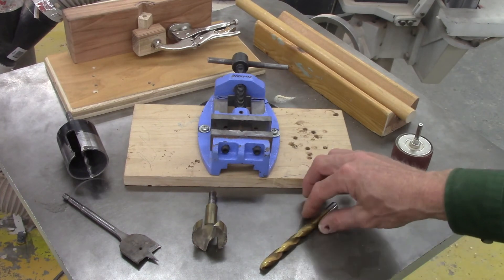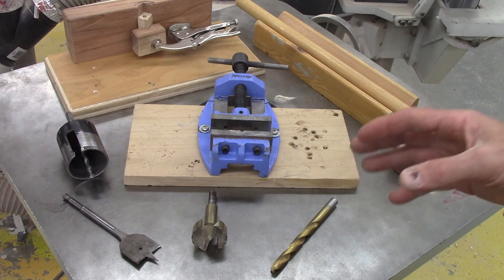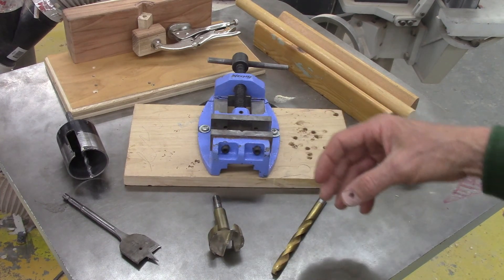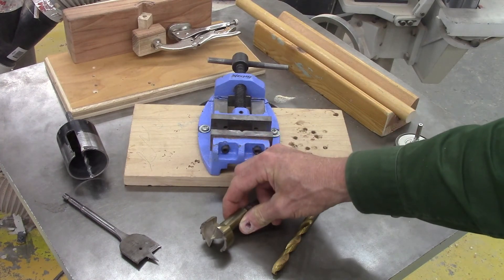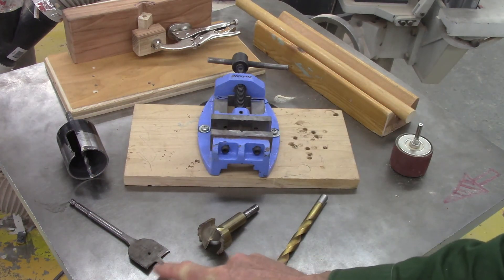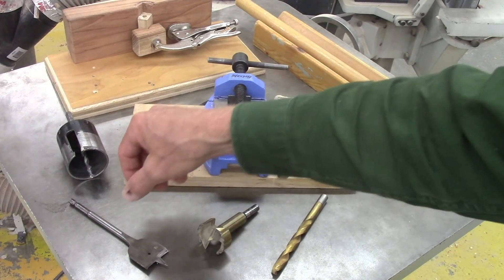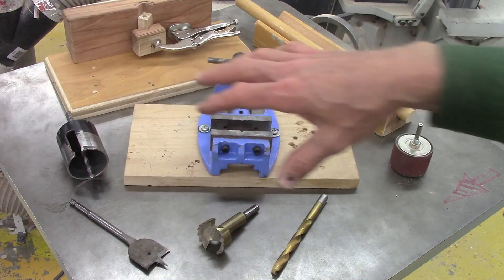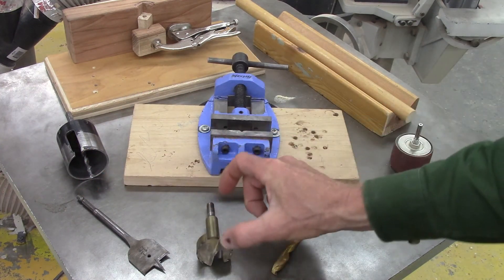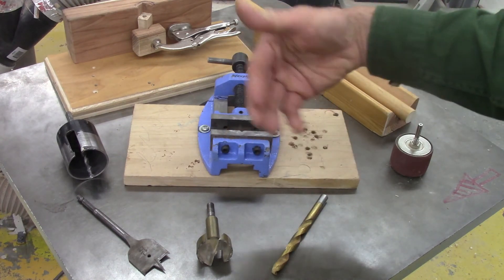The most common drill bit we use is the twist bit, generally used for smaller holes, though there are some larger twist bits. This is a Forstner bit — Forstner bits generally start at around a quarter inch to a half inch and move up, so they're generally used for making larger holes. A spade bit can also be used on a drill press, but as you can see, there is just a single flat piece of metal. They leave a pretty rough hole and are often used in construction — but if you're not overly concerned with the finish quality, a spade bit will work and can drill a little bit deeper. Forstner bits and twist bits have a limited depth, though most of these could be used with some sort of extension to drill even deeper.